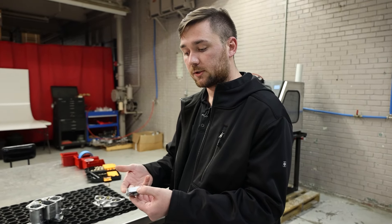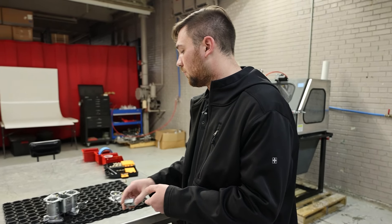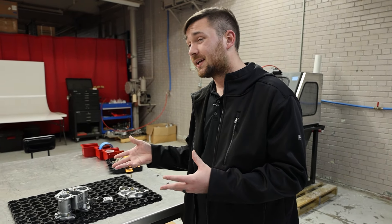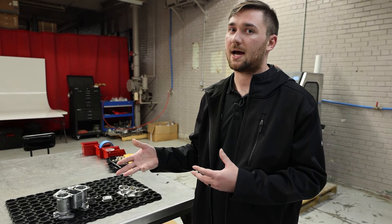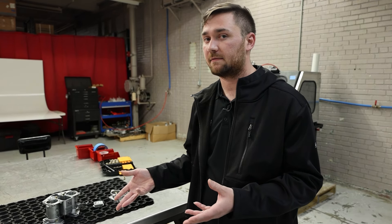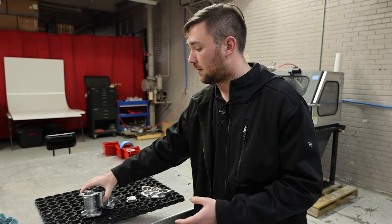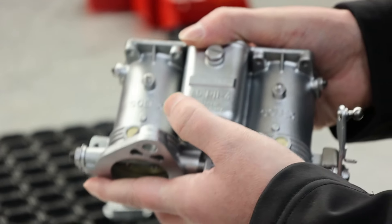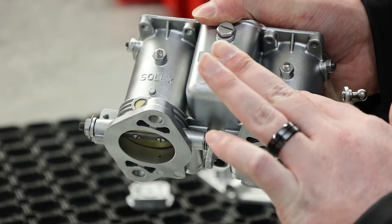If these parts are cracked or damaged in any way, you'll be able to see that. When you have pieces that you can't get anymore, that's something that's invaluable and super important. Because if you can't get the pieces anymore, it's important to have a process that's safe to touch these pieces up. On the main piece here, you can also see that all of this was safe with the vapor honing process.